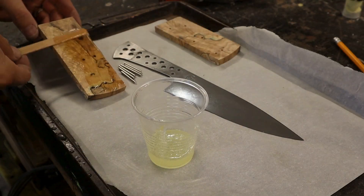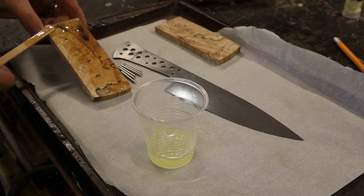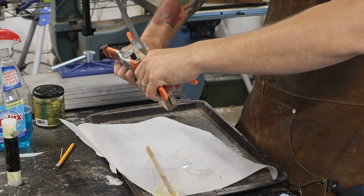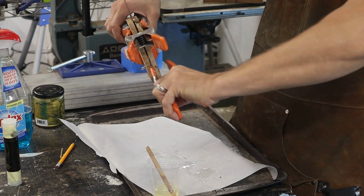I clean all of the surfaces well with acetone to remove any oils and debris before applying a two-part epoxy. I let the epoxy cure overnight before shaping the handle.